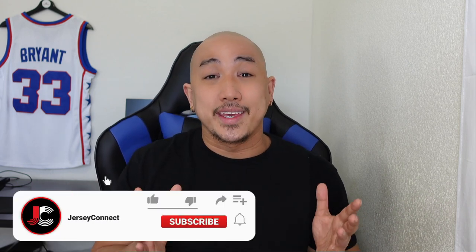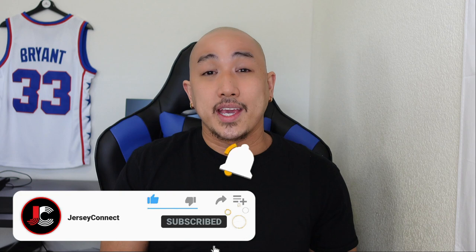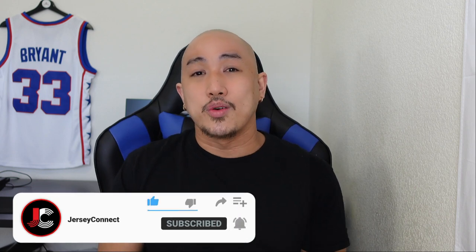So in today's video, what I'm going to do is unbox the jersey, take a closer look at the finer details, and hopefully help you decide if you want to purchase this or pass on it. If you guys find this video helpful, an easy way to support the channel is just by hitting like, subscribe, and the notification bell so when I drop new videos, you don't miss out.